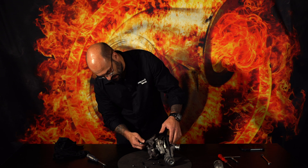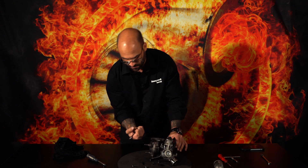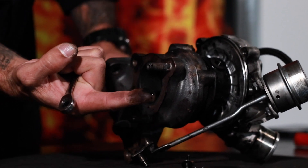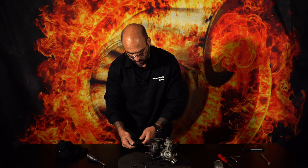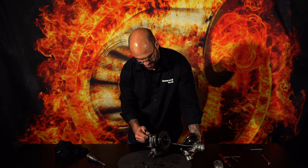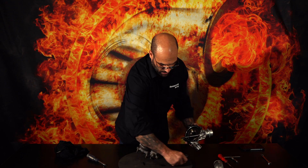Now a turbo like this, which was installed onto a vehicle brand new — that oil is very dirty. It shouldn't be that dirty. When you replace a turbocharger, you need to replace the oil, oil filter, and depending on the mileage, the oil feed line, oil return line, etc., every time.